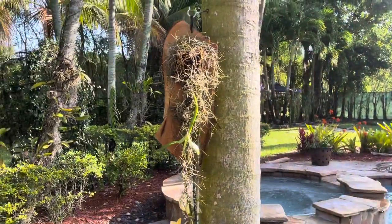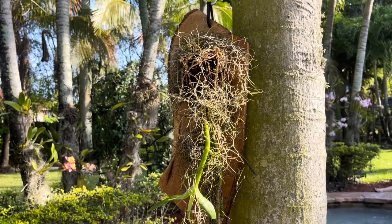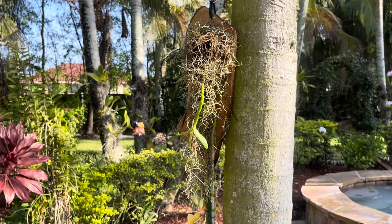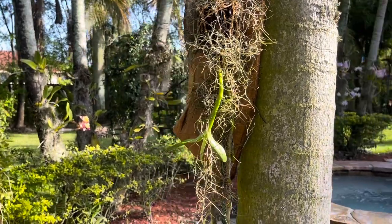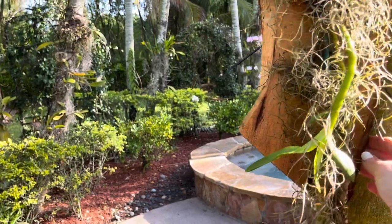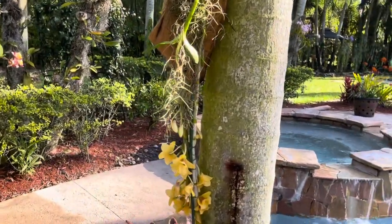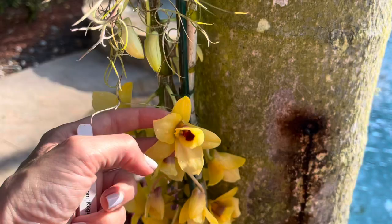Thank you to the Orchid Supply Store for sending me these amazing mounts. If you want to get some for yourself, go visit the Orchid Supply Store — or you can look at my unboxing and get ideas. I'll also link them below. I believe they're under Lanta's Mounts. And Nature Now has some mounts too, which are amazing — they're bigger and just different. So if you guys like this, you know where to find them. I am so excited — I do have so many other orchids that I want to mount, so if you like this video, I'll be happy to make other videos to show you what I did with all of the mounts.